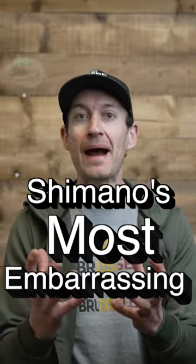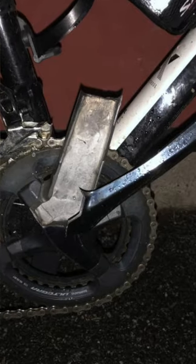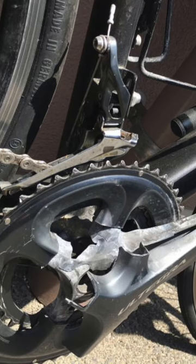These are Shimano's most embarrassing tech fails of all time. First up: splitting cranks. Yes, that's right — cranks that split in half. And boy, when they fail, they go with a bang.